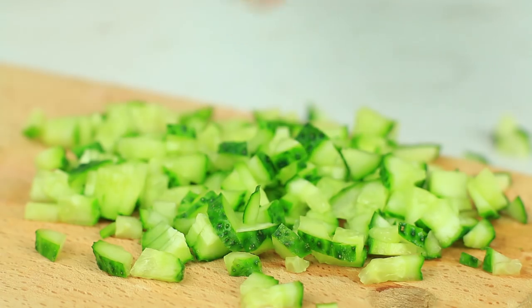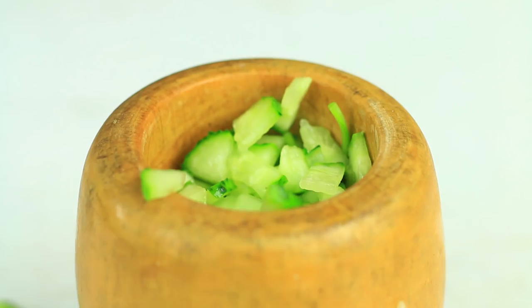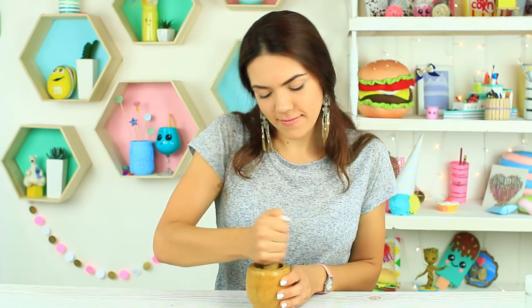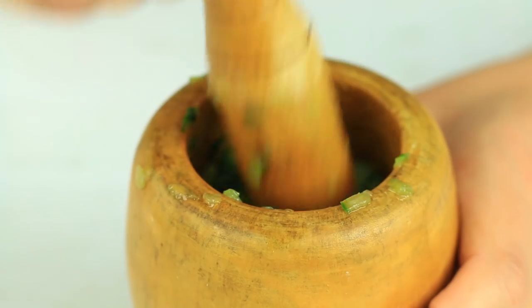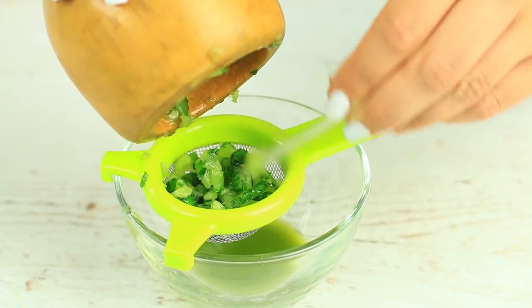Cut a medium-sized cucumber into pieces. Put a few basil leaves into a mortar and add the cucumber. Blend the green ingredients to get a lot of juice, then extract the juice using a sieve.